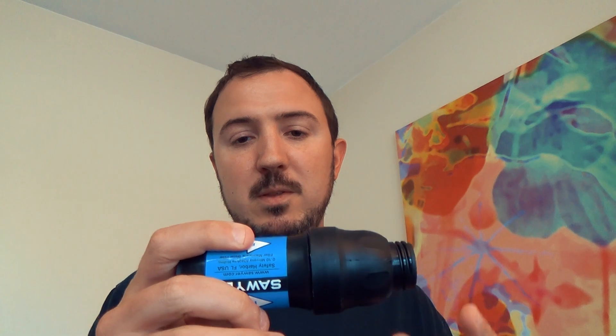This is a more capable filter than the Sawyer Squeeze. The question is, do you need that for typical backpacking? First, let's talk about what the Sawyer does, because this is the de facto — at least for me and a lot of backpackers — water filter.